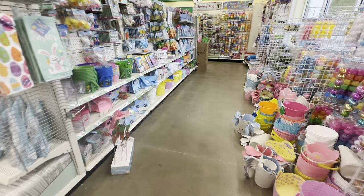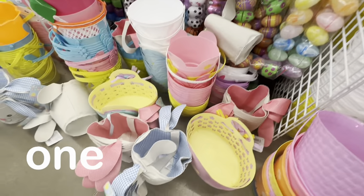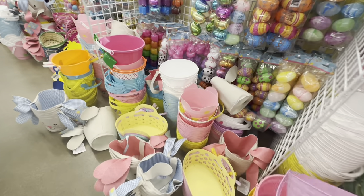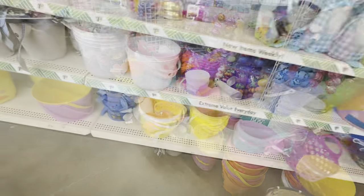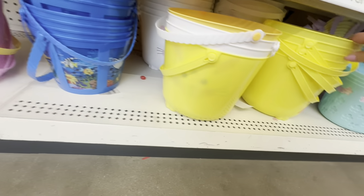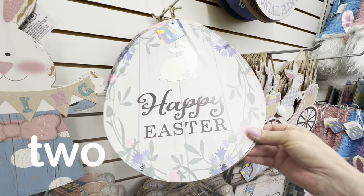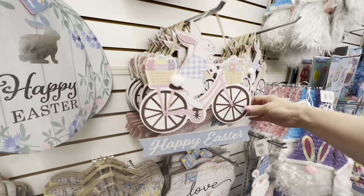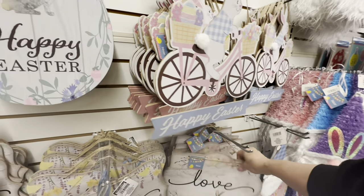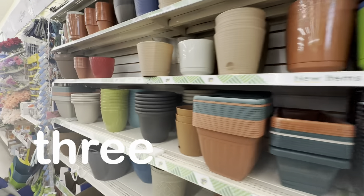No matter what time of year it is, Dollar Tree will have a seasonal display up front. When I recorded this it was Easter and springtime. One of the best deals are their seasonal containers such as these Easter baskets — you can use these for multiple purposes and from year to year. The second thing to look for in the seasonal aisle is decorations. These mimic higher-end purchases at decorator stores and you only need a few, especially if you live in a small space. Look for classic, timeless decor like these signs and you won't have to change from year to year.